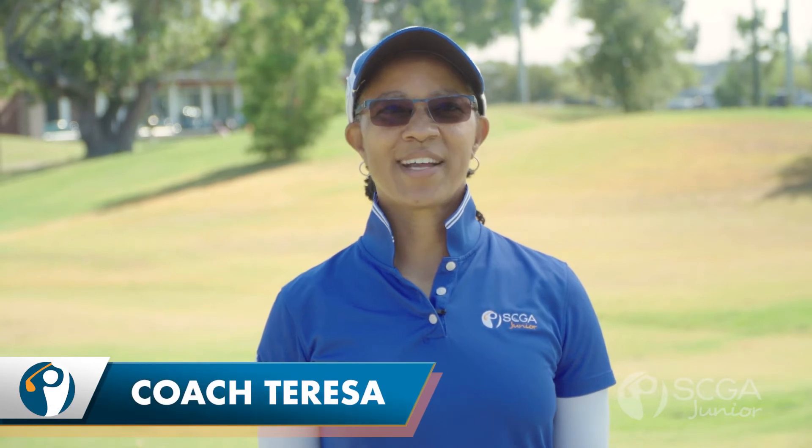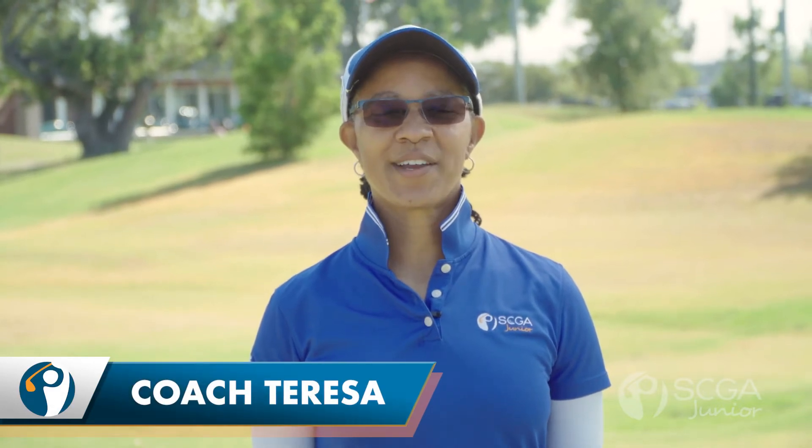Hi, I'm Coach T, TPI Certified Instructor with SCGA Junior, here to help you with your golf game.